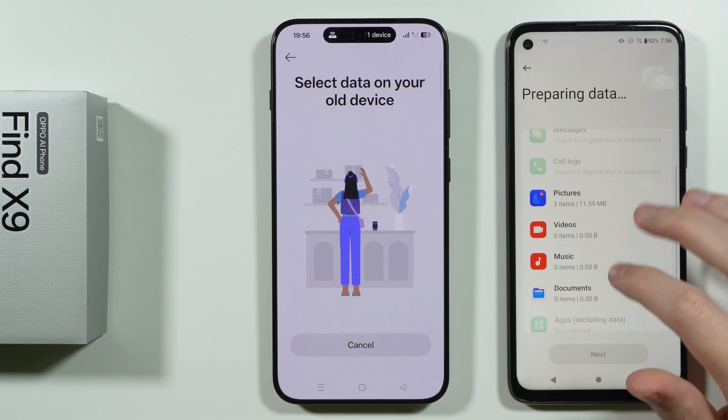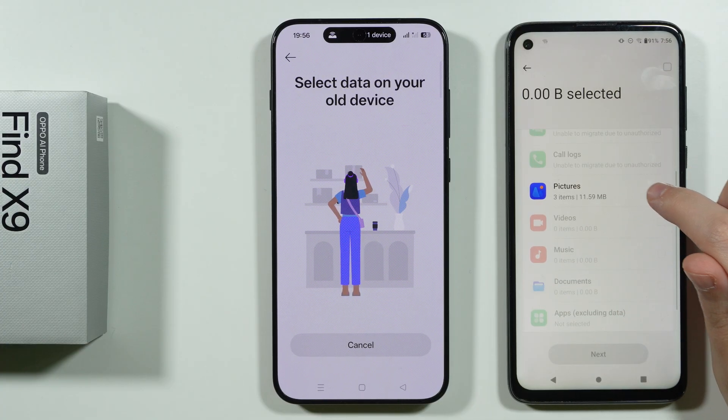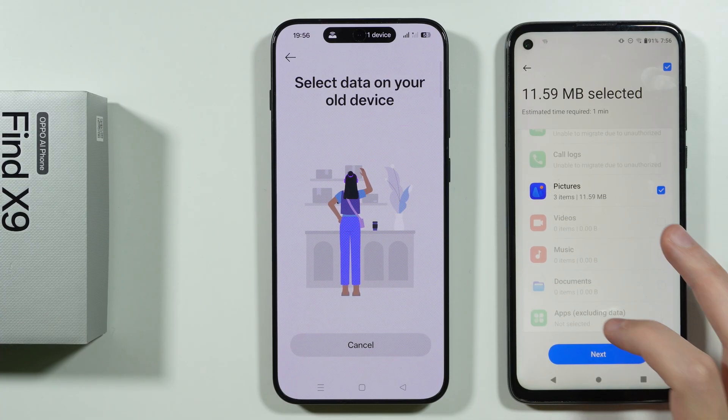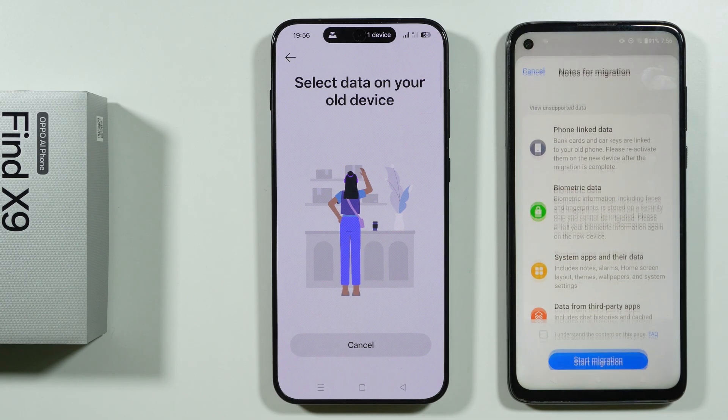Now we are preparing the data so we can see what can be transferred. In my case I just have three pictures which I can select. In your case you will have all of the options that you can include or exclude, and then we can tap Next.